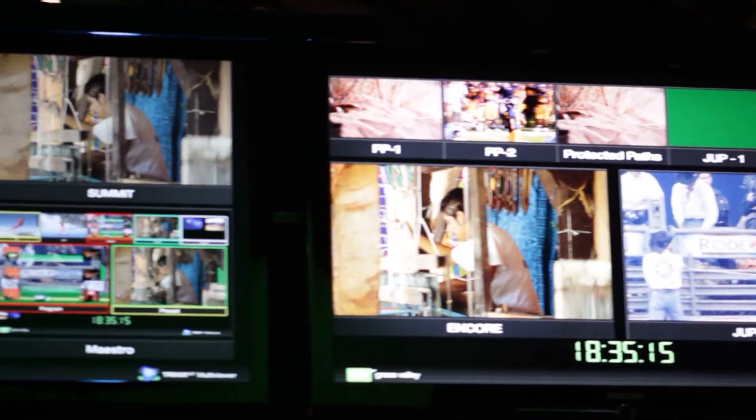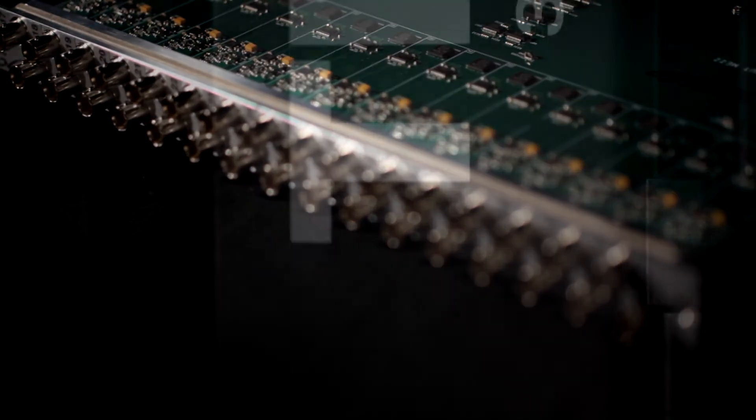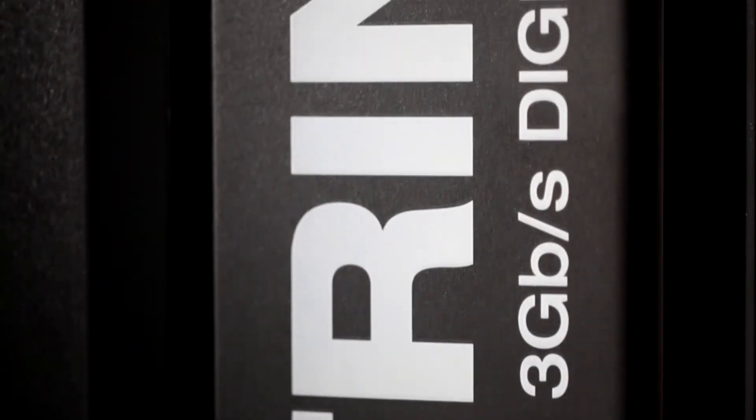These features enhance operator performance and enable quick screen layout and configuration changes. And those beautiful images will look even better when you know that at just a mere 50 watts, the Trinix Multi Viewer uses less than one quarter, and in some cases just one sixth, the power consumption of competitive solutions.